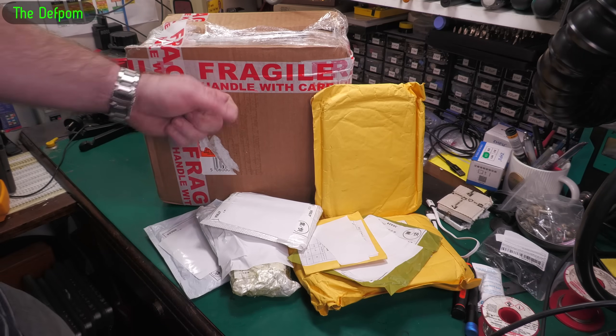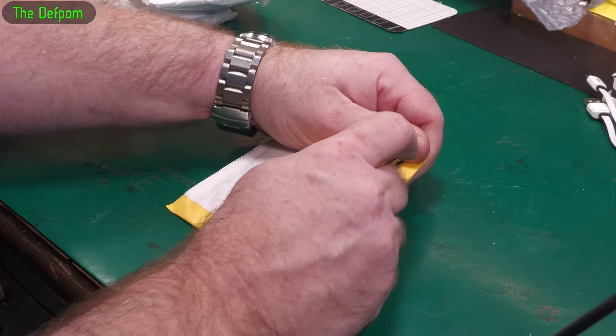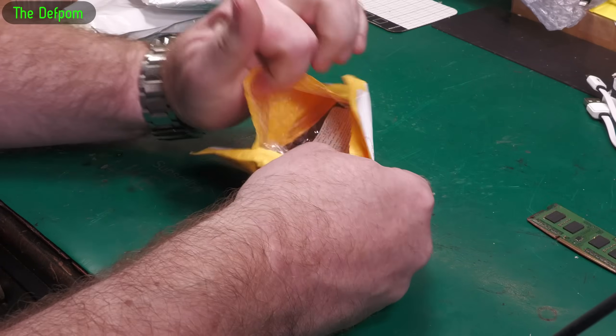Right, away time! This thing weighs a ton. I wonder what's in that after. Don't forget the links down below for the things I can give you a link for.